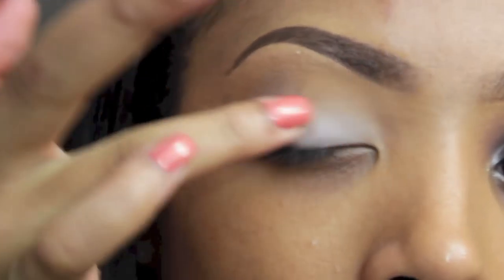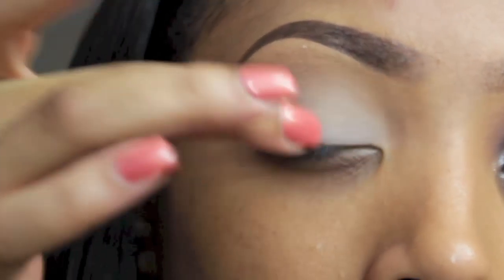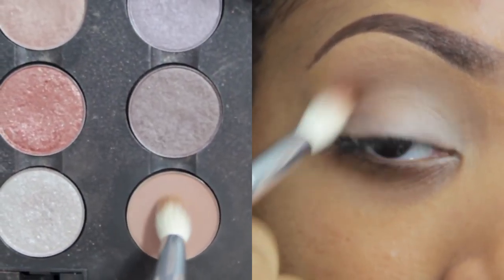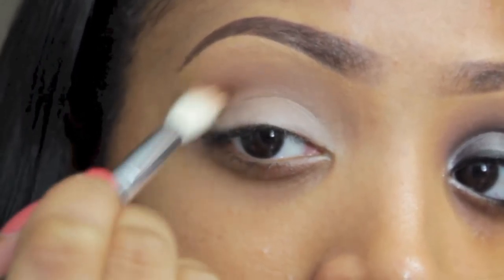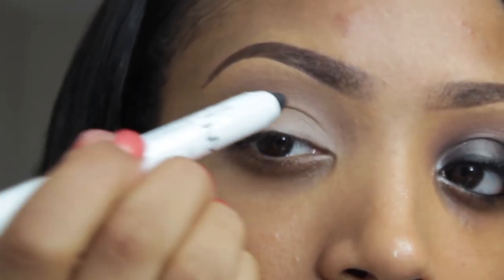Using MAC Painterly Paint Pot, I'm going to apply this onto the eyelid, dragging it up towards the brow. This will help with the longevity of the color and it will also make the color pop. You can use whatever you have — you don't actually have to use MAC.